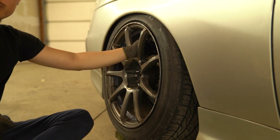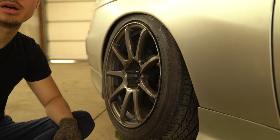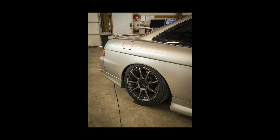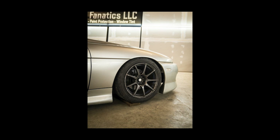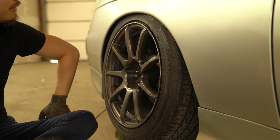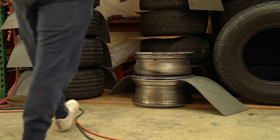Here are some pictures of the SA 70s on the SC 300. I like the look of 17s on this big body car — it's something different. A lot of people like to run 18s and 19s, which is fine, but small wheels on a big body is pretty cool to me.